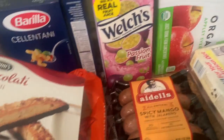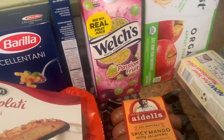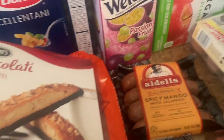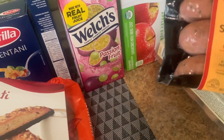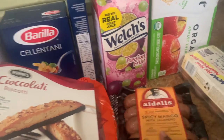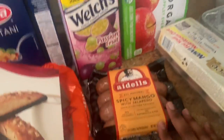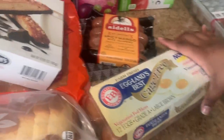Look at this — spicy mango chicken sausage. Costco usually carries the Aidells version but they haven't brought it back; it's usually a limited time item and I don't see other stores carrying it. I saw this advertised in the app while I was shopping and figured I'd try it. It is chicken sausage, spicy mango with jalapeño, so I'll see if it's similar. Then I just picked up a 12-pack of eggs.